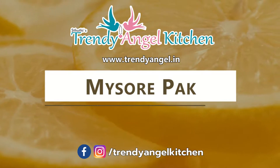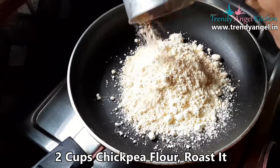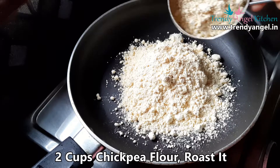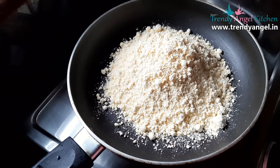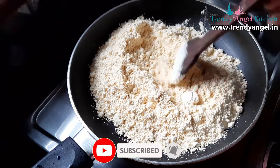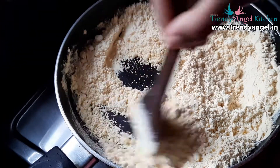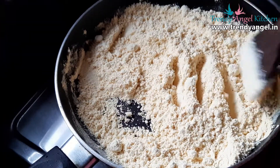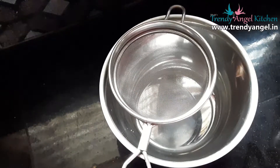Heat the pan and add two cups of besan or chickpea flour. Once you have added the flour, keep the flame low and roast it until the aroma changes. When you are roasting, you should keep the flame low, otherwise the flour will be burnt. After roasting, sieve the flour using a strainer.